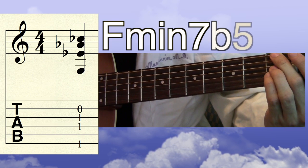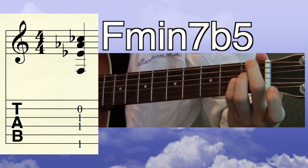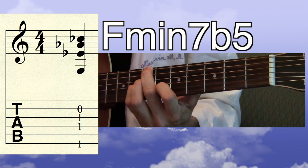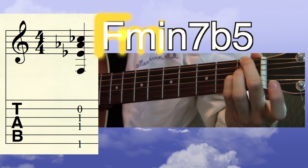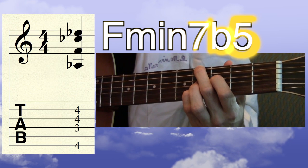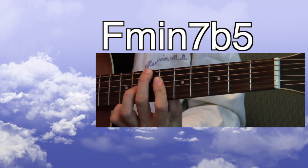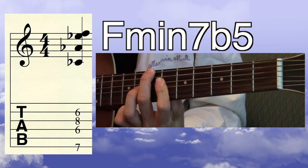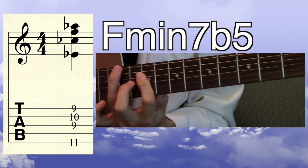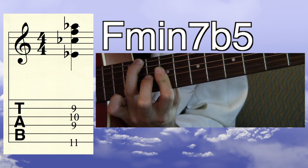Finally, let's do F minor 7 flat 5. We're going to have an open B string here. If you do this shape on any other fret, it'll be the index finger down on the B string playing the flat 5 of the chord. F minor 7 flat 5, root position — the root is on the low E string. F minor 7 flat 5, first inversion — the root is on the D string. F minor 7 flat 5, second inversion — the root is on the B string. And finally, F minor 7 flat 5, third inversion — good for the spooky stuff — the root is on the G string.